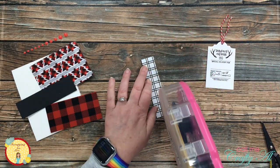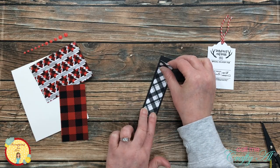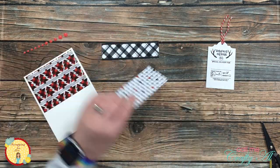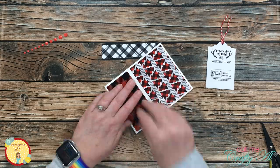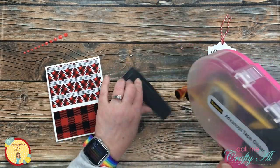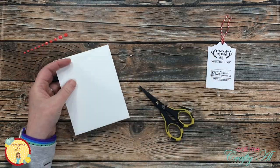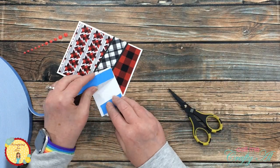Now that all of my pieces were ready, I started putting the card together. The first thing I did was mat that skinny strip with the black cardstock, then placed the other two pattern papers onto the card front. You'll notice there is a small gap where those don't meet up, but that's not a problem because the skinny strip will end up covering that. I added adhesive to the back, slanted it so it went completely across the card, then cut off the excess hanging off the edges.